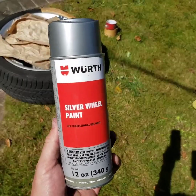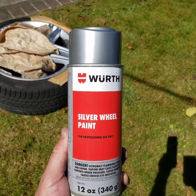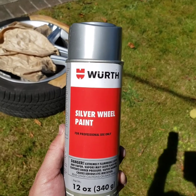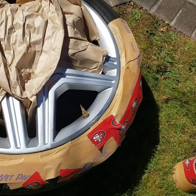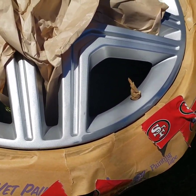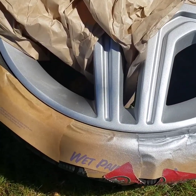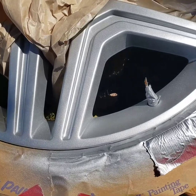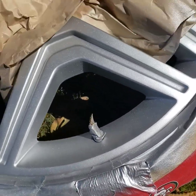Everything I've read online says that for Mercedes-Benz, this Worth silver wheel paint is the best stuff you can get. It wasn't very expensive. I've got this all prepped here. I'm just going to spray some of this wheel paint on in a really light coat. I'm not sure how well you'll be able to see this in the sun, but there it is with the first coat of paint on it.